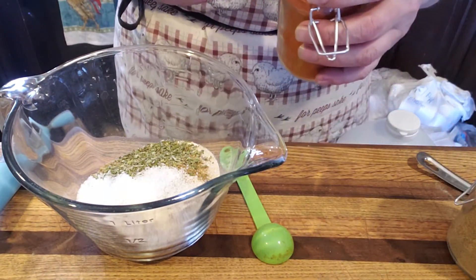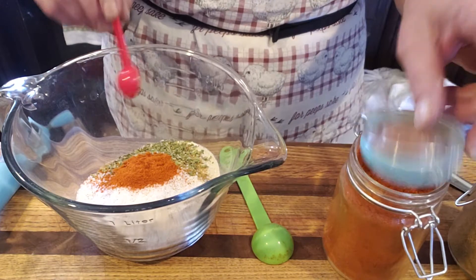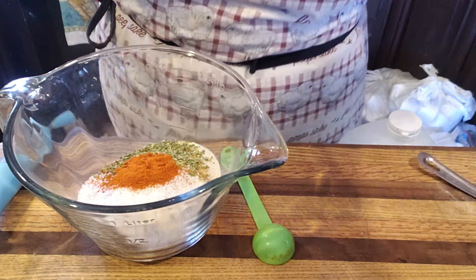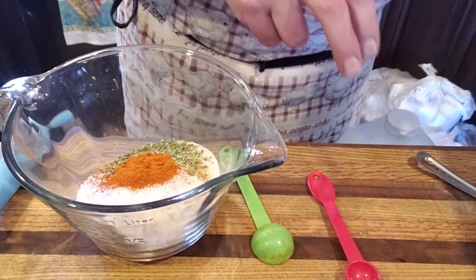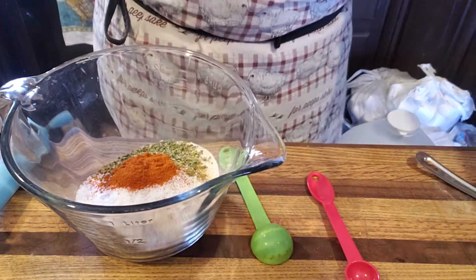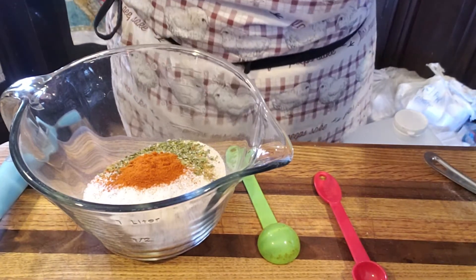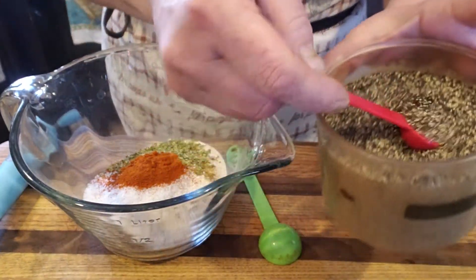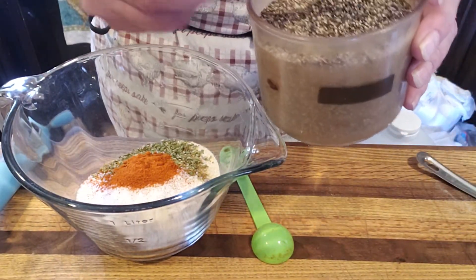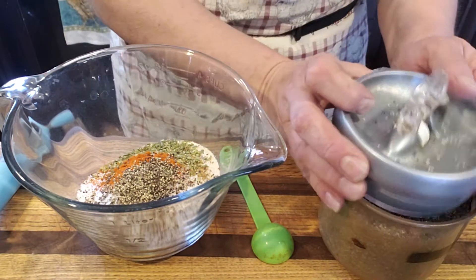Half a teaspoon of cayenne. Like I said, this goes back to that heat level, guys. If that's too spicy for you, put less; if it's not spicy enough, put more. I don't want you all to burn your mouths off, but when I'm eating chili, I want to feel it — I want to feel it in my stomach. If they don't give me heartburn, I didn't make it spicy enough. We're going to put half a teaspoon of black pepper.